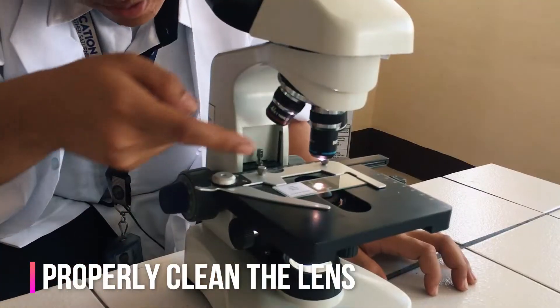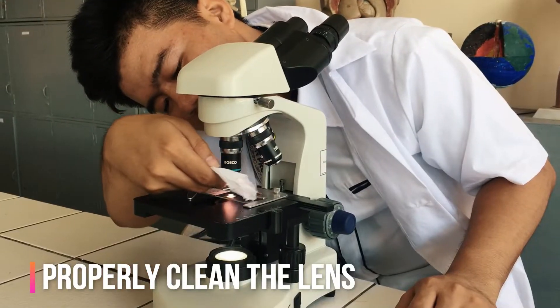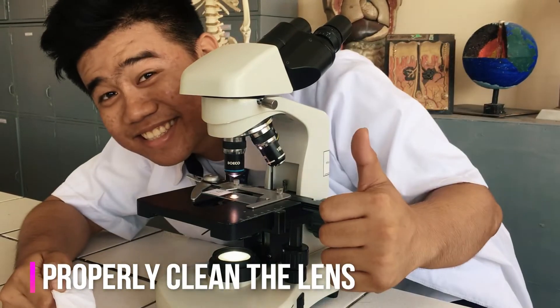Always remember: do not touch the glass part of the lenses with your fingers. Use only special lens paper to clean the lenses.